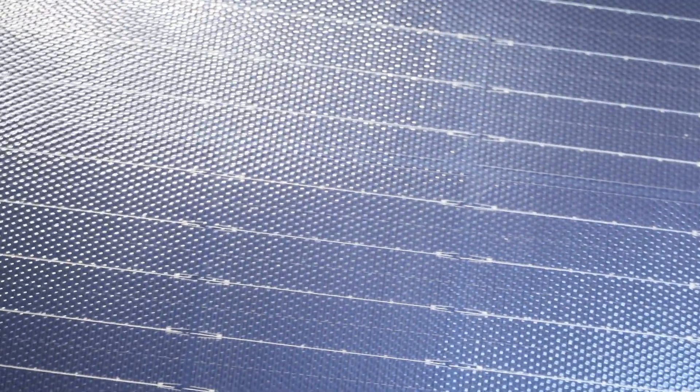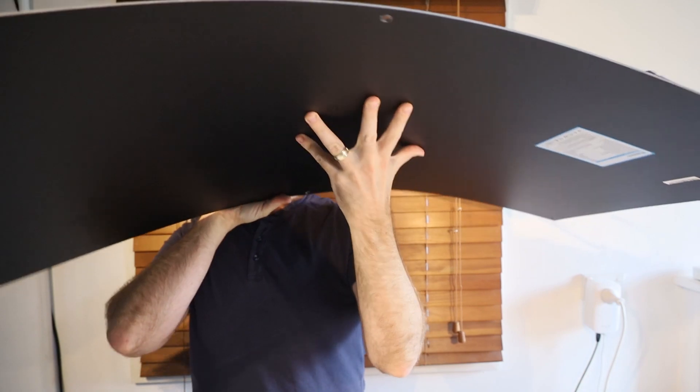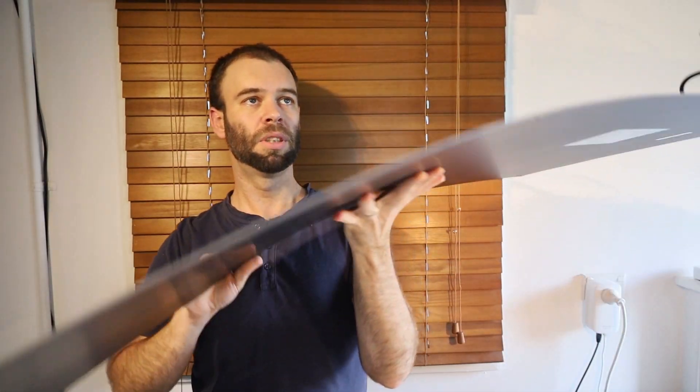The dimensions in millimeters are 1093 by 582 by 20.5, or in inches 43 by 22.9 by 0.8. As you can see, it's super thin — that's all there is to it. And you can just see it flexing there; there's a lot of flex to it. It looks nice, it feels really nice. I'm really impressed with just how light and flexible it actually is.